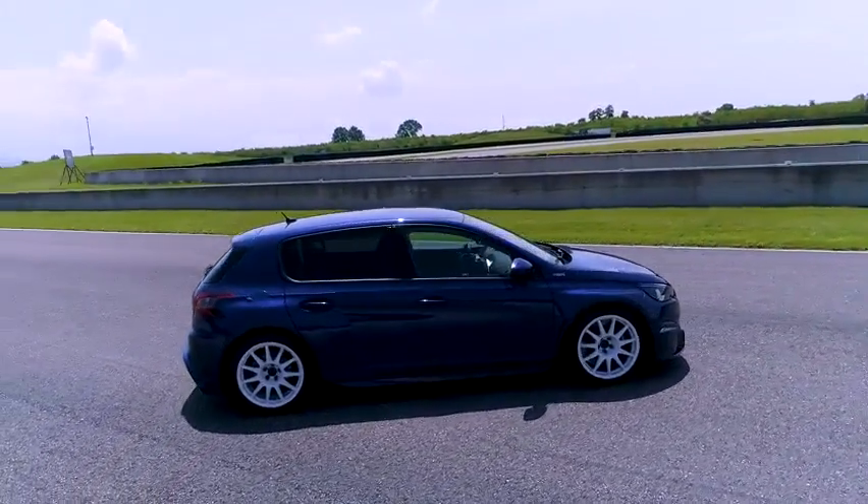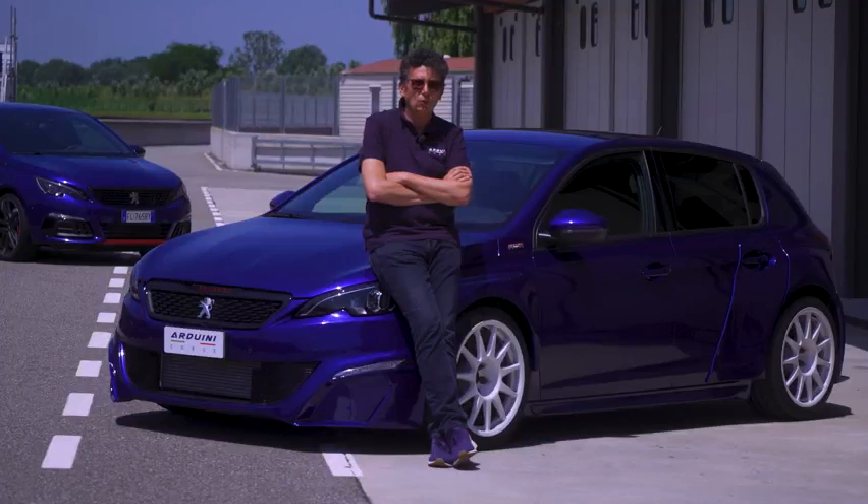We had an idea and we worked intensely on this car, which is a ritiro stradale — a road-going version — first of all focusing on the aerodynamics.